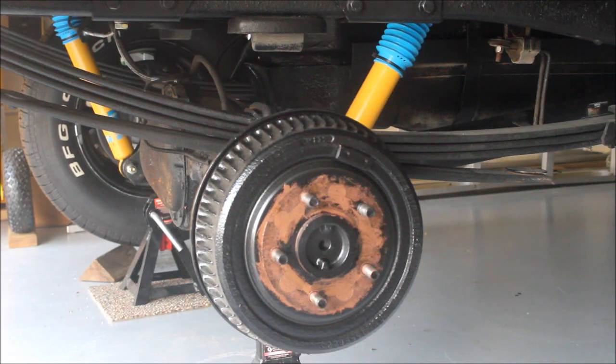What you might notice is I put some anti-seize compound onto the drum itself. The reason I did that is when you have two pieces of metal that are different materials — like aluminum and steel — and they're going to be against each other for a long period of time, they tend to seize together. So we're just going to put some on the mating surfaces so if you ever have to service this later down the road, you'll have an easier time taking it all apart.